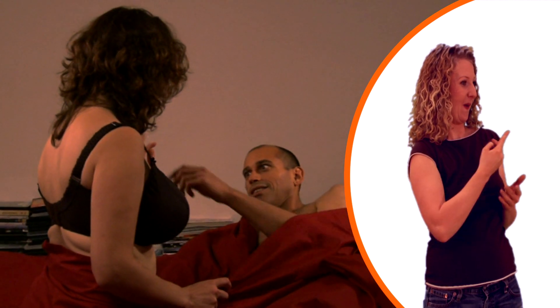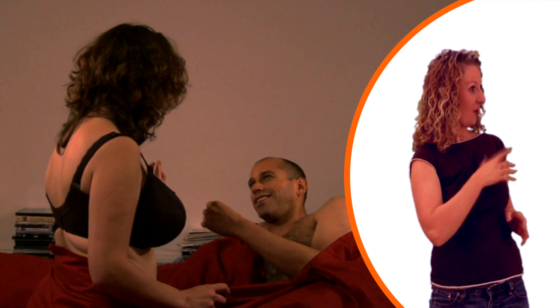This outer ring rubs against my clit. And if you want, you can take out the inner ring and use it as a cock ring. So two can play. You game? Yeah.